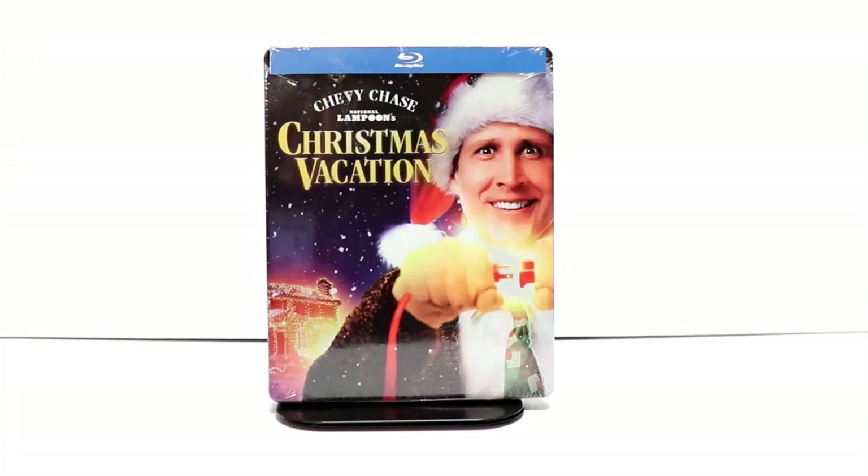Hey, Tony here. Today I'm going to do an unboxing of National Lampoon's Christmas Vacation Steelbook, so stay tuned.